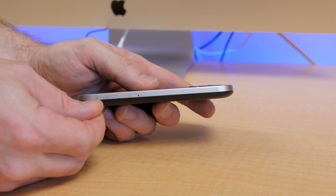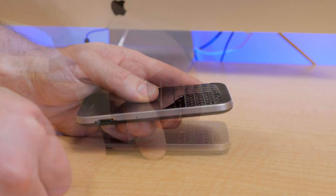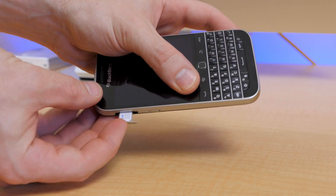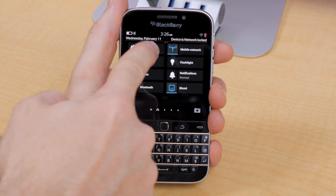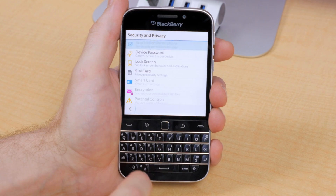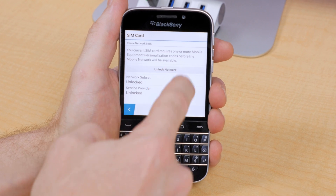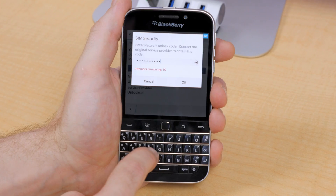Once you receive your code, with your phone powered off go ahead and insert the SIM card of the carrier you want to use your phone with, and then power it back on. Once it's finished booting up, swipe down from the top and select System Settings, then scroll down to Security and Privacy, select SIM Card.